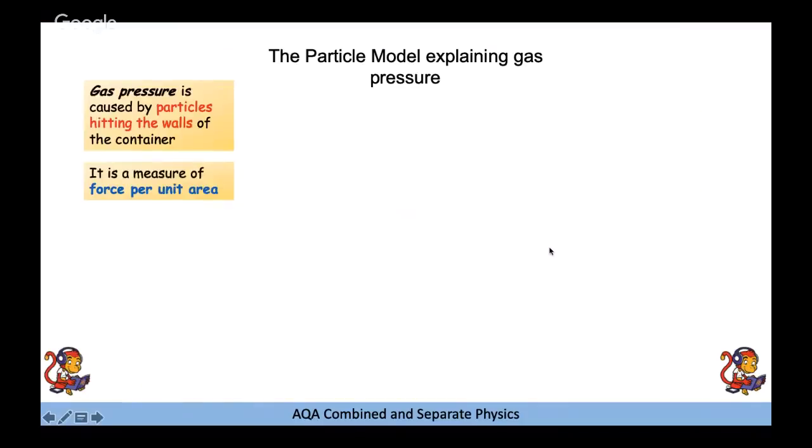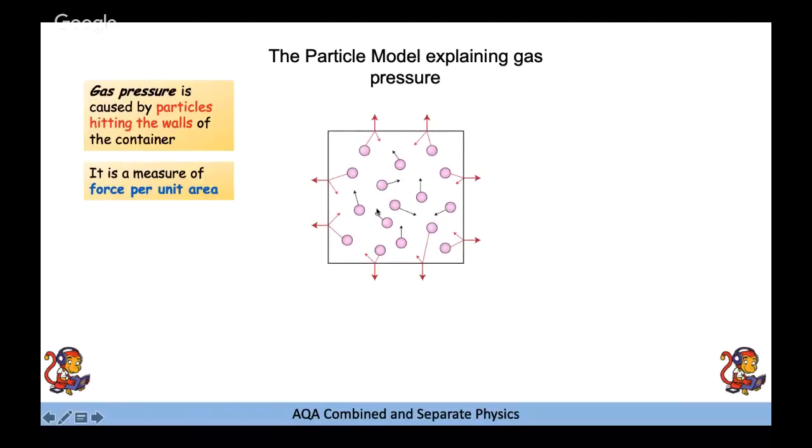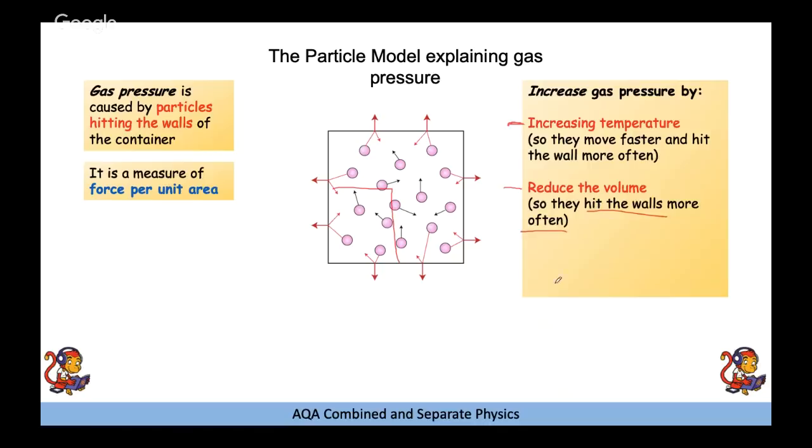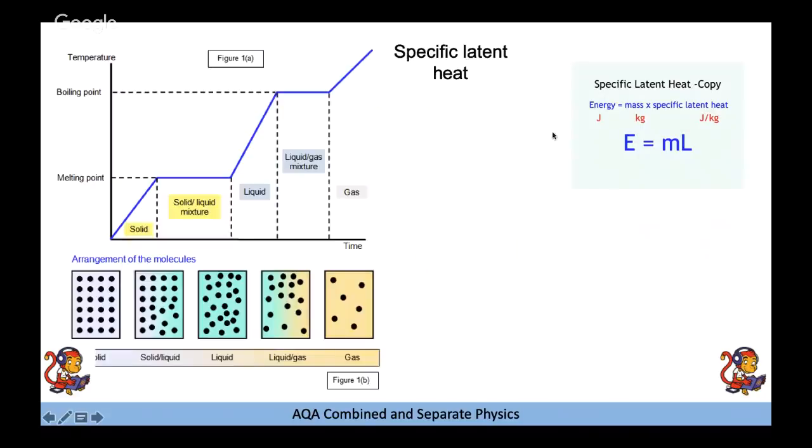In a gas, particles move in random directions with random speeds in an irregular arrangement, with no forces of attraction — this explains why a gas fills its whole container. Particles are far apart, which is why a gas can be compressed. Gas pressure is caused by particles hitting the walls of the container and is a measure of force per unit area. To increase gas pressure: increase temperature (particles move faster and hit the walls more often), reduce volume, or add more particles.